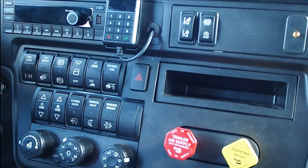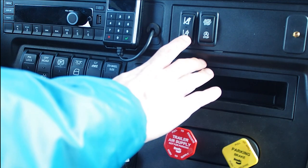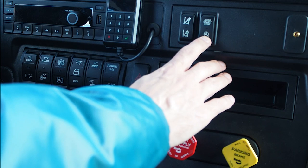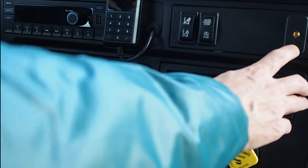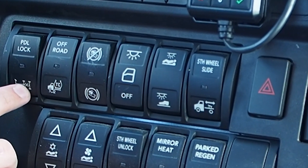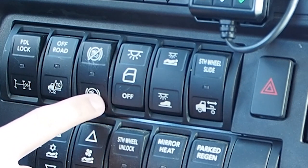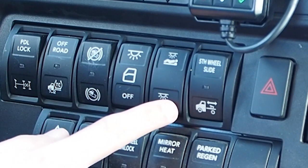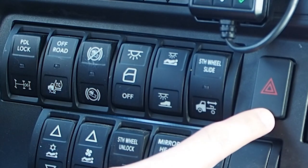Moving to the center controls: standard AM/FM weather band radio, SmartDrive control, lane departure disable, lane departure disable for construction zones, auto start-stop enable, auxiliary antenna for supplied Sirius XM radio, power divider lock, off-road traction control disable, hill descent disable, interior light override, sleeper light controls, fifth wheel slide, and hazard switch.